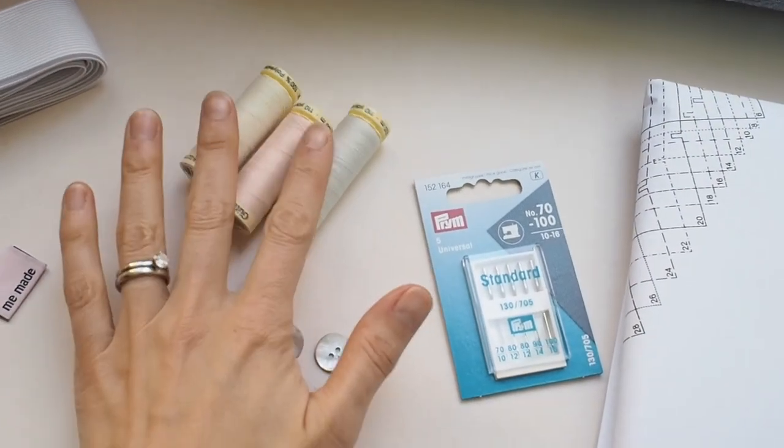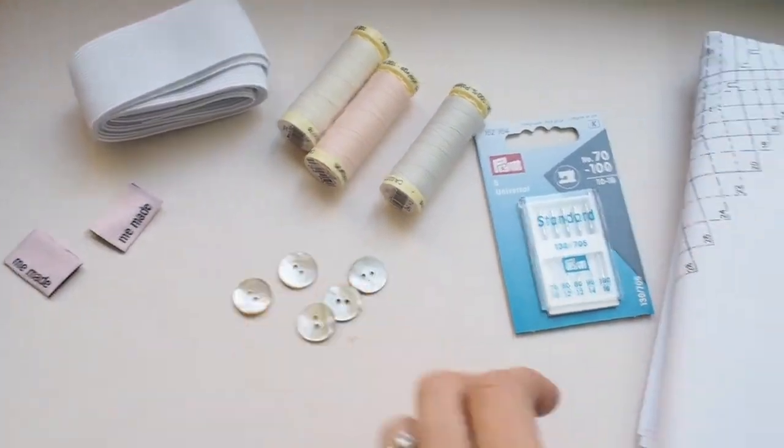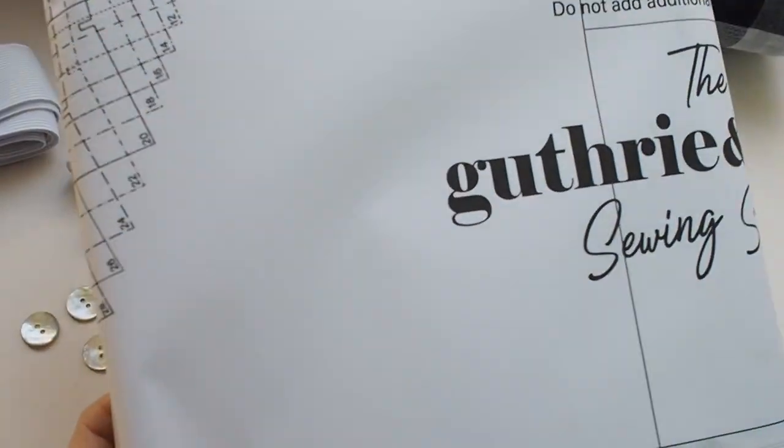Inside the kit you get everything you need to make this garment. You've got the machine needles, a little woven label, your thread, interfacing, your A0 pattern printout, and then your choice of fabrics as well.